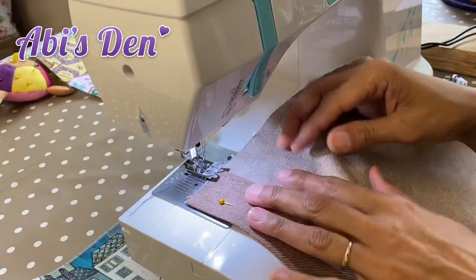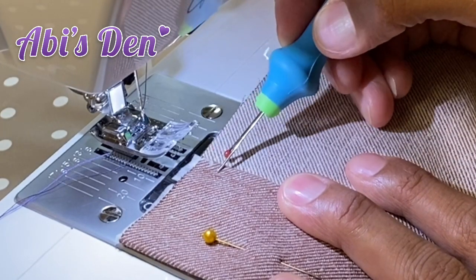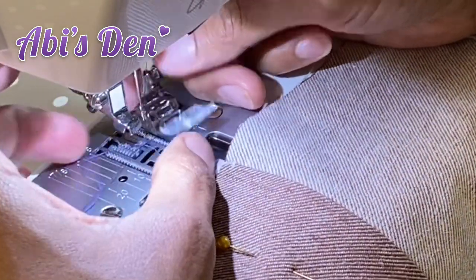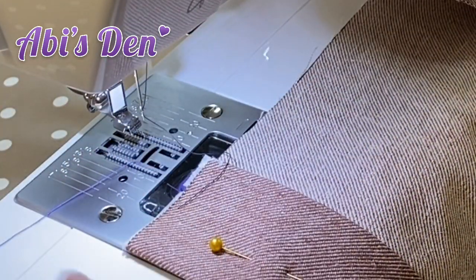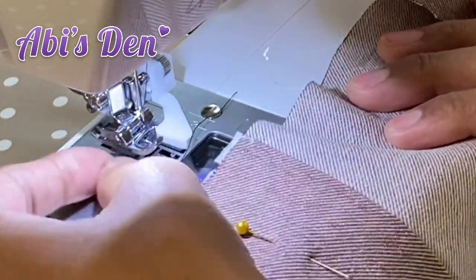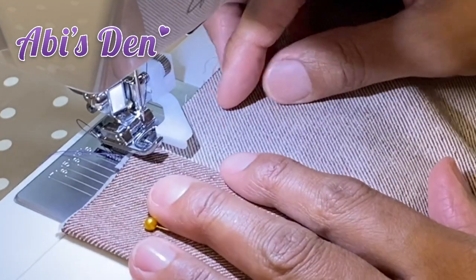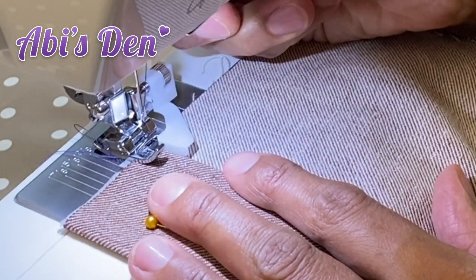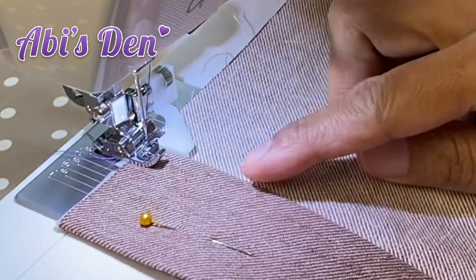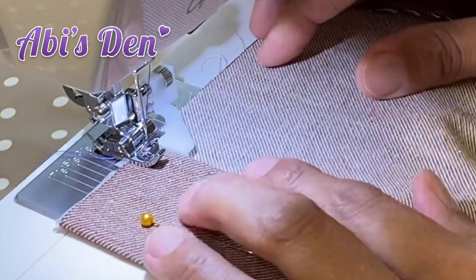When we want to do a top stitch or rather an edge stitch, we need to get our stitching really close to the edge, but it's really difficult to do on a regular foot. Necchi have provided us with a really handy tool called a blind hem foot. If you snap that on, the wall on the foot will help you position your fold of fabric against it. You can then place your needle against that, and as long as you stitch all the way down, you'll end up with a really nice edge stitch.